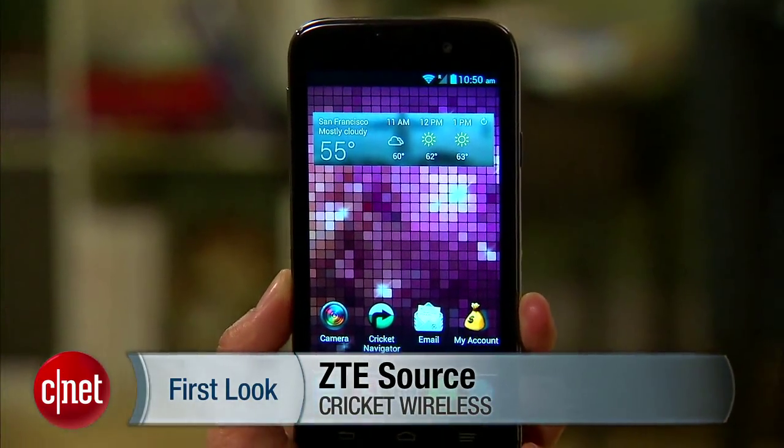Hello everybody, I'm Lynn Loff from CNET, and right now we're going to take a look at the ZTE Source from Cricket Wireless.